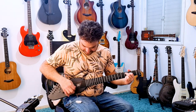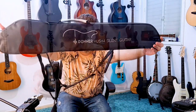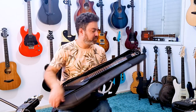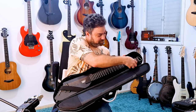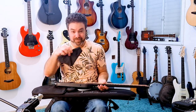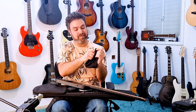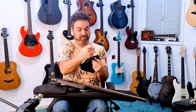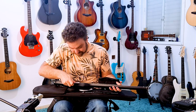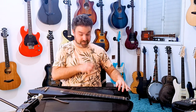Listen to how quiet this practice guitar by Donner is — this is the Hush One silent guitar. It comes in two colors, and I'll show you how awesome this guitar is, including the bag and the earphones that come with it. It actually sounds fantastic for such a quiet instrument — an earphone training instrument you can take anywhere and just practice.